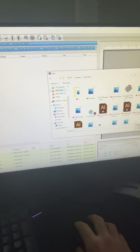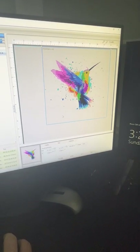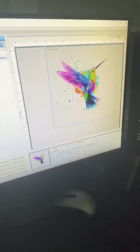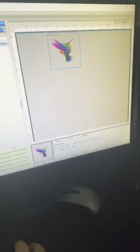You can actually send a design straight from Illustrator to the RIP software, but I just import it. Here's my design — it always looks really pixelated when you bring it to this screen, but that gives you a general idea of what it's going to look like. I already know the sizing and everything I want to do.